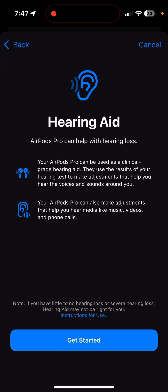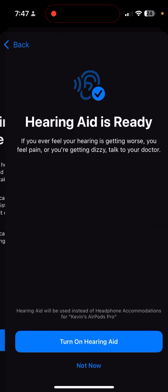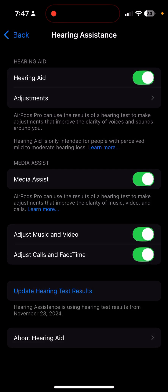When you click that, you're presented with an entirely new menu to set up the hearing aid — which seems silly. Go ahead and get started, click Next, turn on the hearing aid, and click Done. Now your hearing aid is enabled.